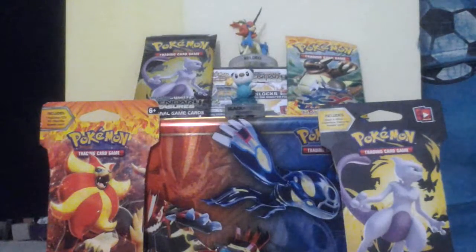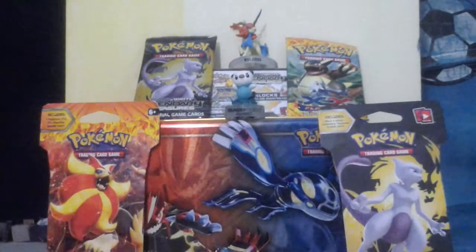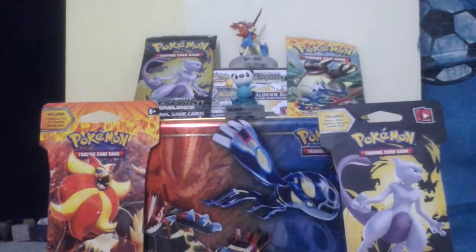Oh my gosh, that looks so awesome! I'm never taking that down now, or else it'll take me forever to put it back. It looks so awesome now.